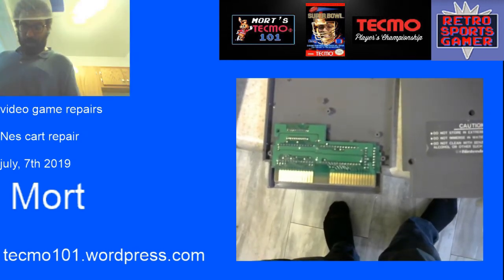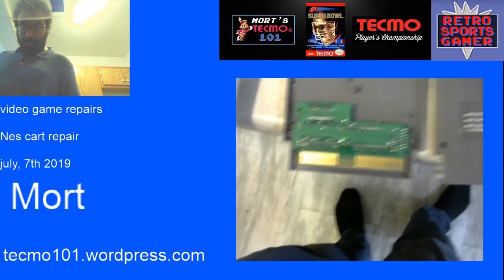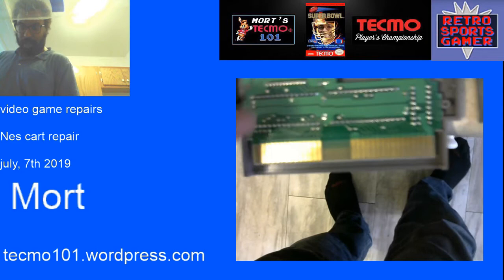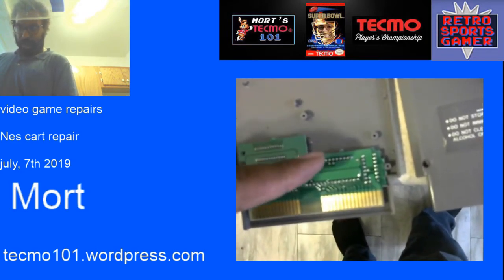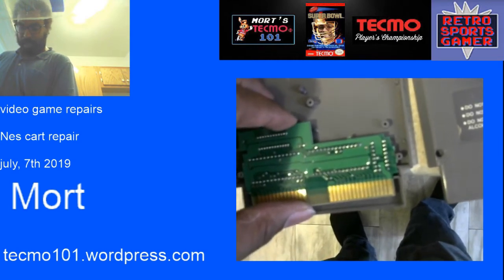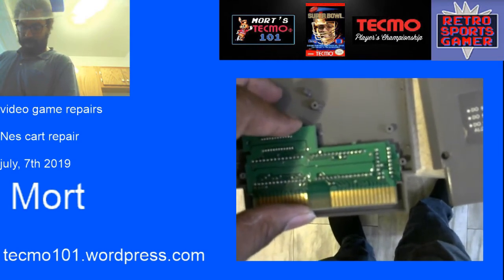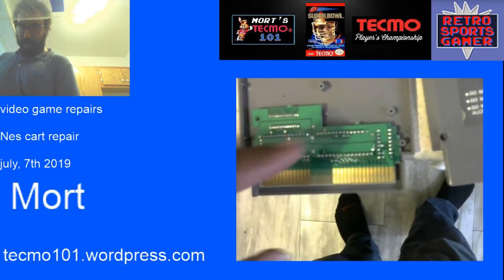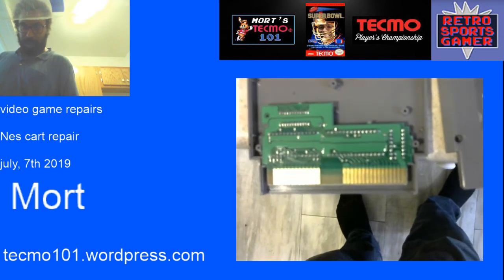Alright, I've opened the game and identified the problem. Right here, one of the screws keeps it from moving on this side, but on this other side there used to be a piece of plastic that would prevent the game from sliding up. That's why it would be doing that little wobble. I need to find something to put in here to keep it from moving, and then the problem is going to be solved.